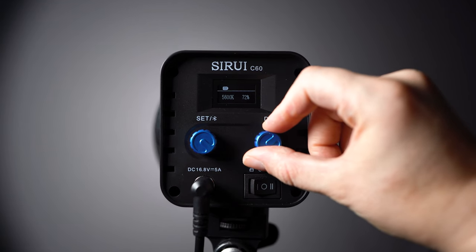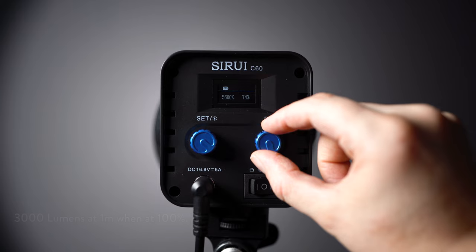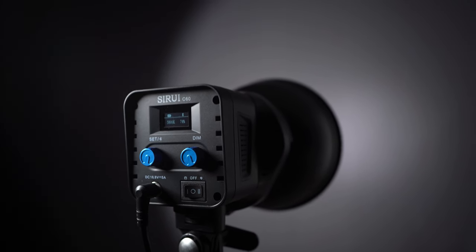This is a 60-watt light, which is pretty bright for the size. At 100%, it translates to around 3000 lumens at one meter distance. It has a CRI rating of 96, which is great for an LED light to get good quality color. This is a daylight-balanced light, so you can't change the color temperature — it is set at 5600 Kelvins, which for most food photography and video is ideal anyway.